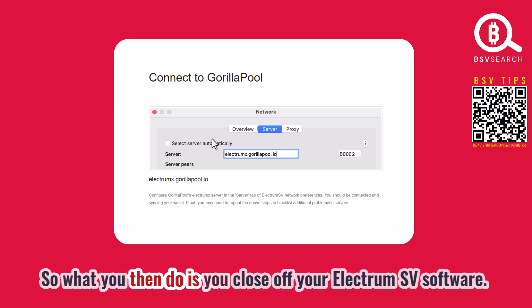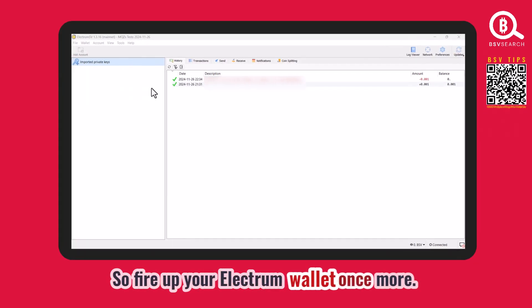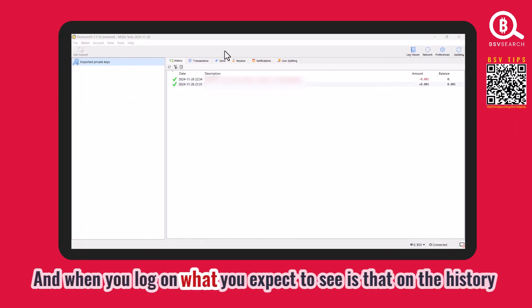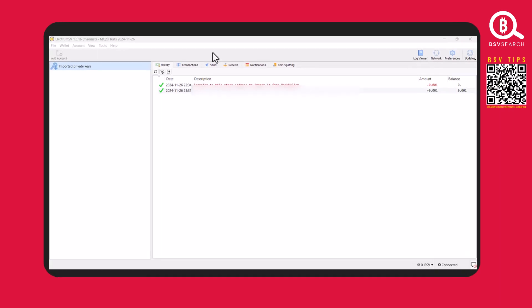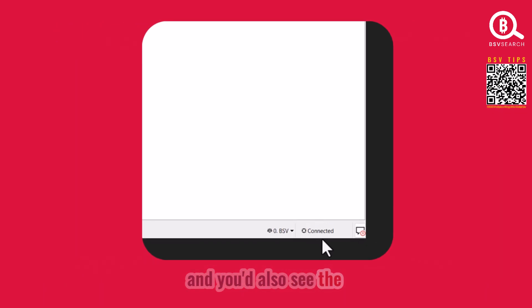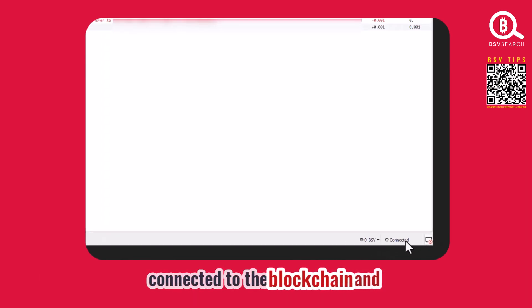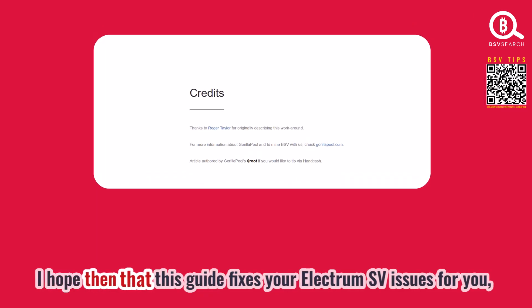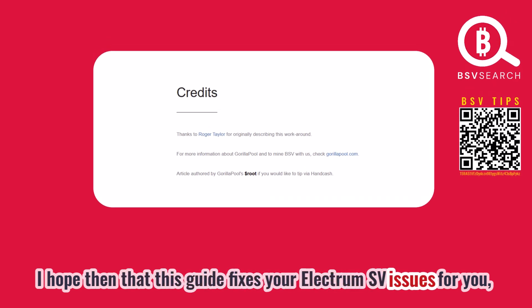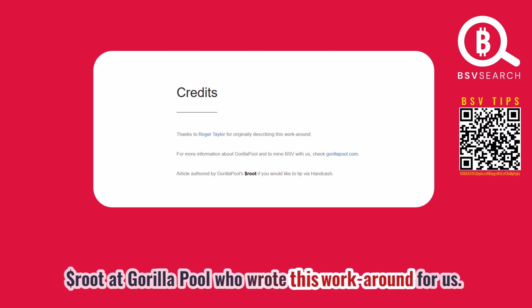Close your ElectrumSV software and fire it up once more. When you log on, you should see on the history tab the history of that transaction, and you'll also see the word 'Connected,' which indicates your wallet is now connected to the blockchain and you can transact as normal. I hope this guide fixes your ElectrumSV issues. Let's thank Roger Taylor and the person with the handle dollar root at Gorilla Pool who wrote this workaround for us.